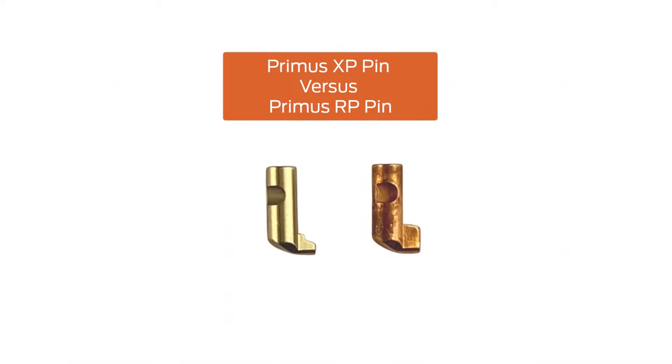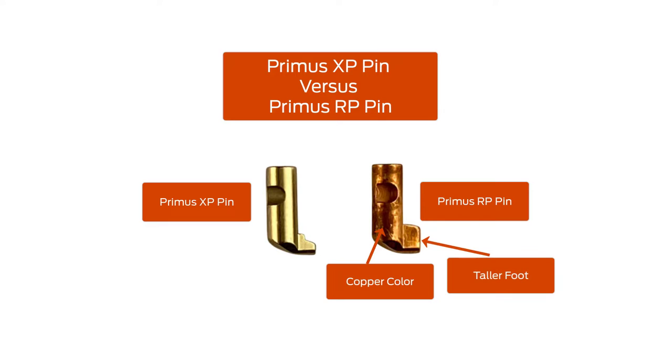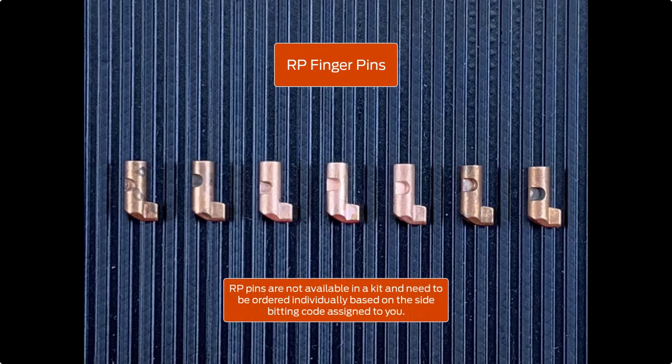The left side of the screen has a Primus XP pin and on the right side there's a Primus RP pin. The RP pin is copper colored. It has a taller foot than the XP pin and is referred to as a raised pin or RP design. RP finger pins consist of seven different variations and are numbered one through seven. RP pins are not available in a kit and need to be ordered individually based on the side bidding code assigned to you.